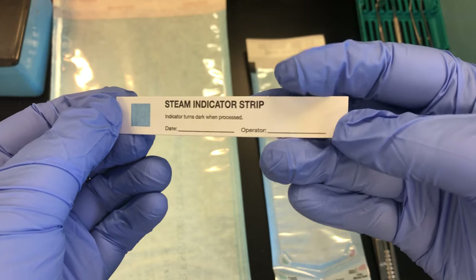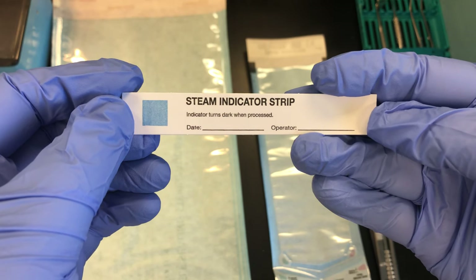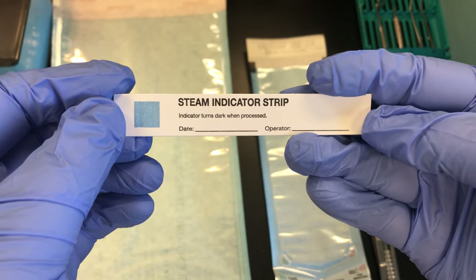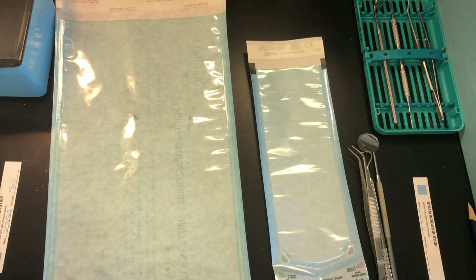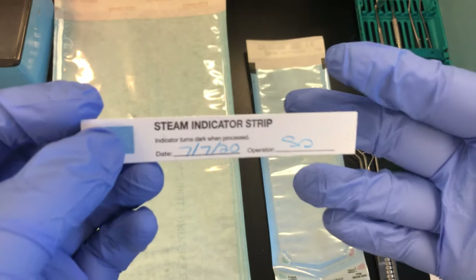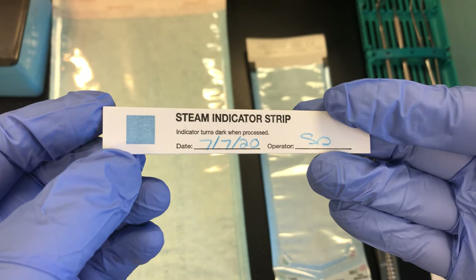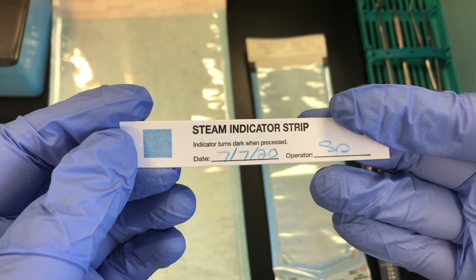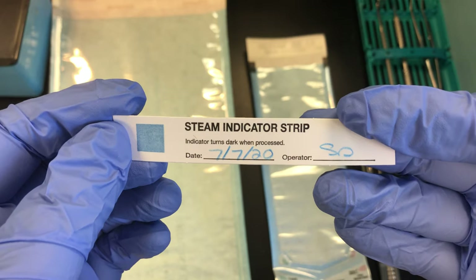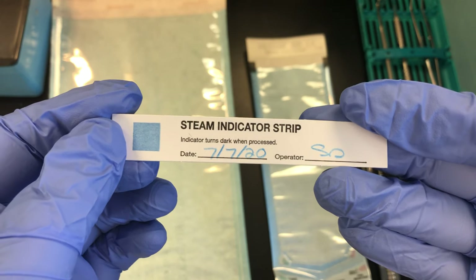Remember, these chemical indicators do not guarantee sterility. The only test that guarantees sterility is a biological indicator. The chemical indicators will tell you if your sterilizer reached the appropriate temperature, and some also test pressurization. Some will change color as soon as it reaches the right temperature, but that does not guarantee the sterilizer is killing microorganisms.